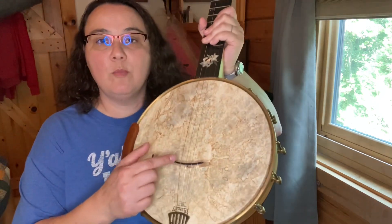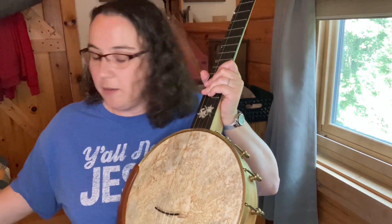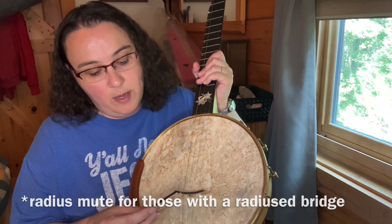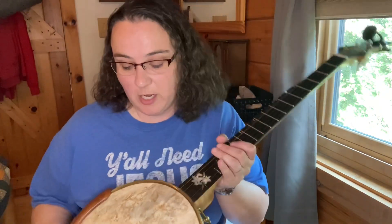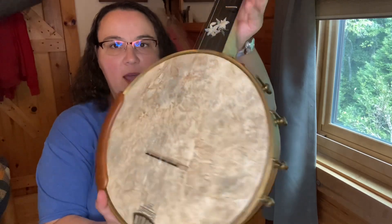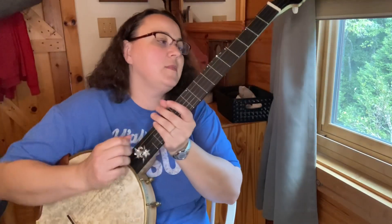Now let's do a straight bridge. Since that worked on the moon bridge it's going to work on a compensated bridge as well. He's got straight and also radius bridges for anybody who has a radius fretboard. I'm going to pause the video here because I need to retune and intonate. I'll be right back — I'm back, I have the straight bridge on.